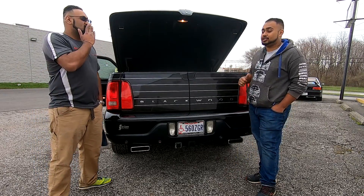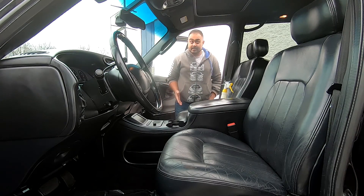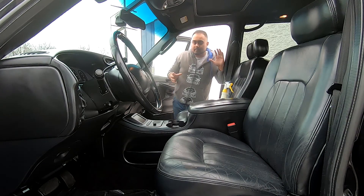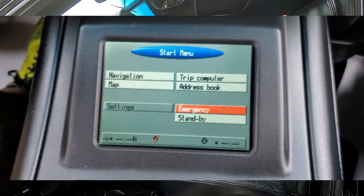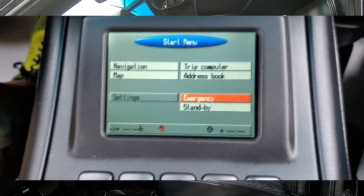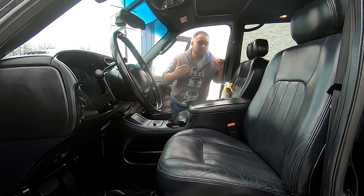I'll take you guys to the inside of this car to show you exactly how luxurious it is. As you can see from the inside, there are leather seats. It has heated and AC seats, and they actually have lumbar support as well so you can fix your back and things like that. The only option you had to actually ask for from the factory was the GPS, right down here — that was the only factory-add option on this Blackwood. It already comes with heated and AC seats, which was top of the line back in 2002, and there's plenty of room in the back to fit up to five people.